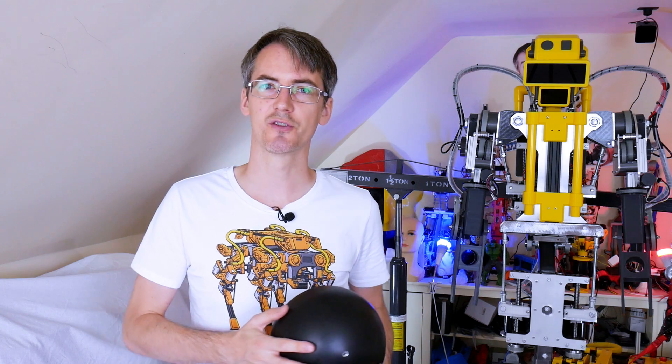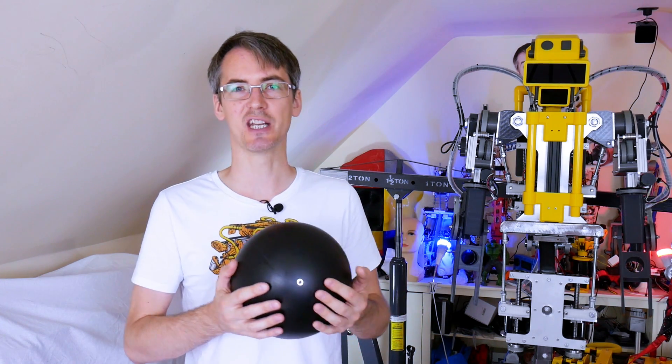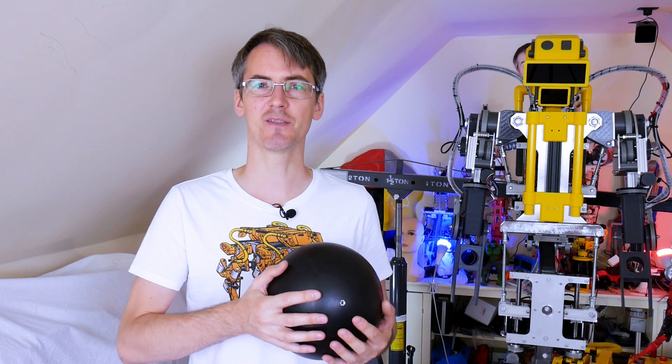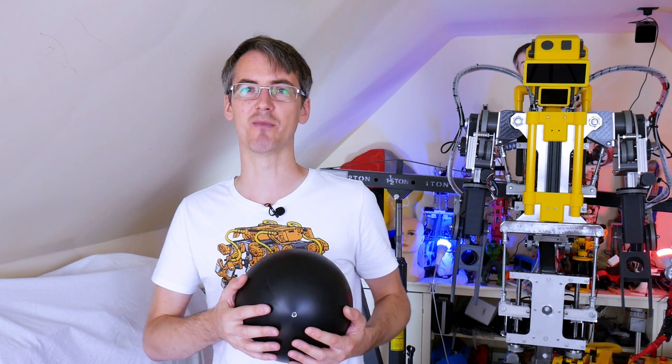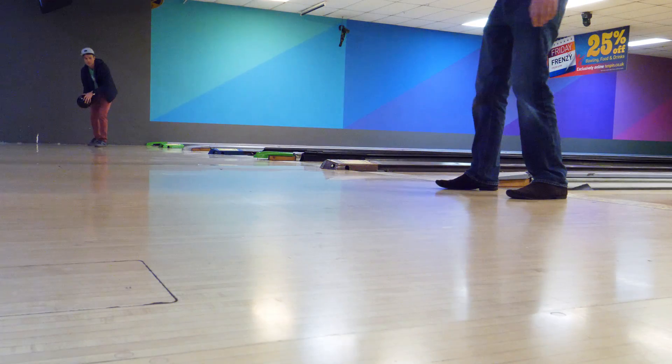If you haven't seen Mark Rober's auto strike bowling ball video yet, you should check it out on his channel. If you have seen it, you'll notice I'm in it. In this video I'm going to talk about the time I spent with Mark and how I built the insides for his special bowling ball.